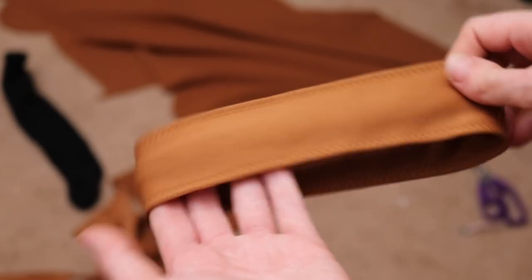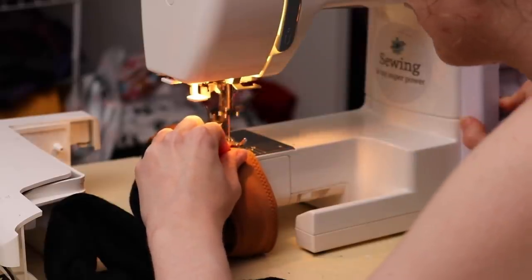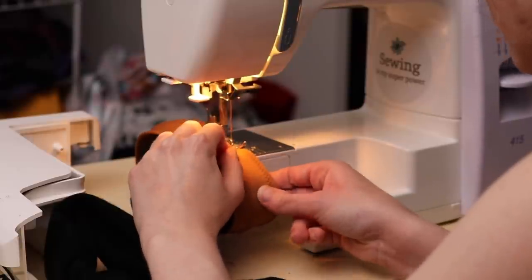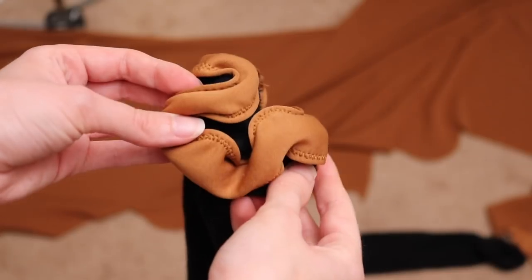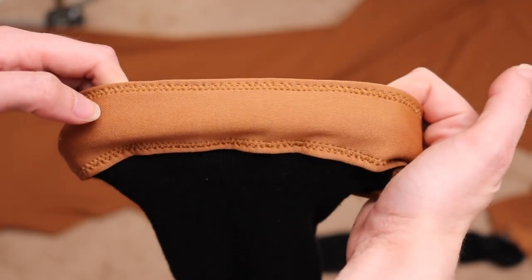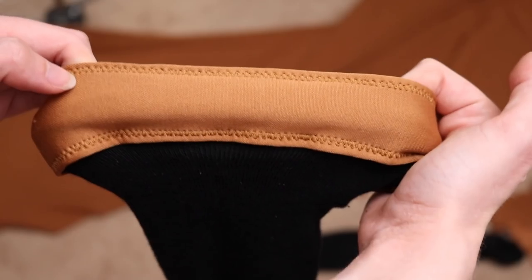Here's the finished cuff. Then I zigzag stitched that to the top of the socks, making sure to properly stretch the socks as I went so that it would all fit correctly when wearing them. This is probably the most difficult part of making the socks. When it's not being pulled it looks a little weird, but as soon as you stretch it out to the length I'll be wearing it at, it all looks proper. Here's a look at the final socks — very nice.